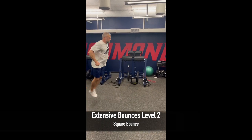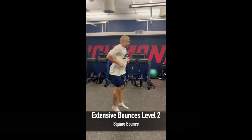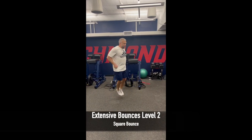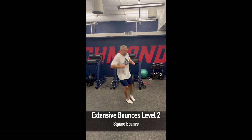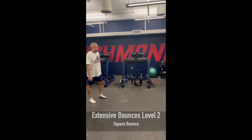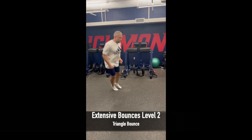We also add in some multi-directional bounces where the athletes are going to go and change direction in a pattern that's predetermined. The first of which is a square bounce where they're going to go forward, 90 degrees to the side, backwards, 90 degrees in the opposite direction, and then return to the starting point — doing these both clockwise and counterclockwise.